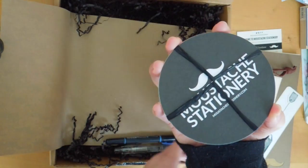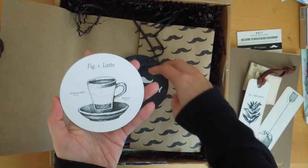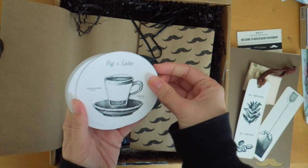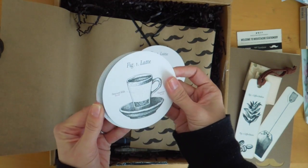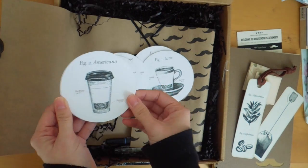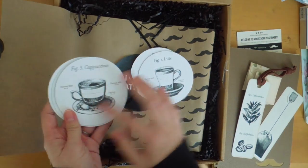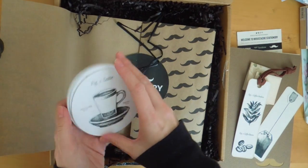And it looks like there are some coasters. Latte, cappuccino, and Americano. I'm really liking these images — like this vintage-y type of look. Really, really nice.